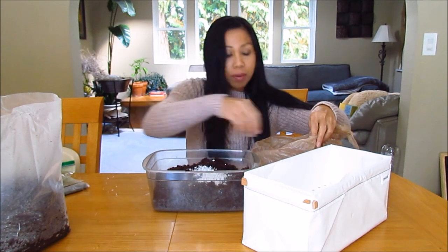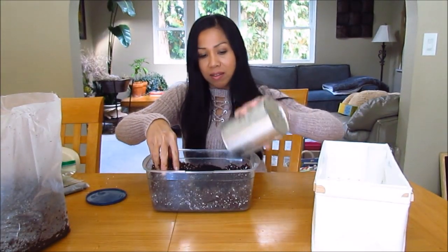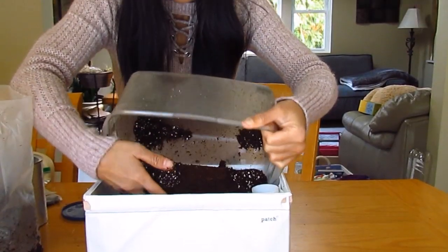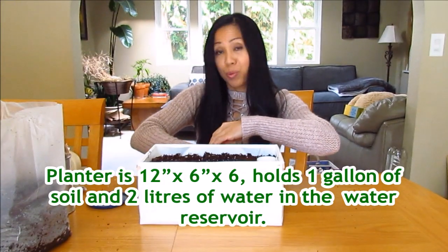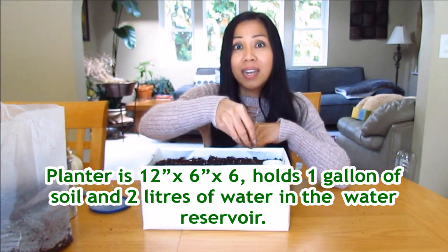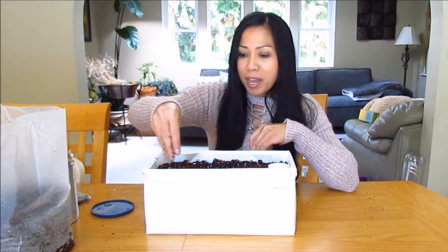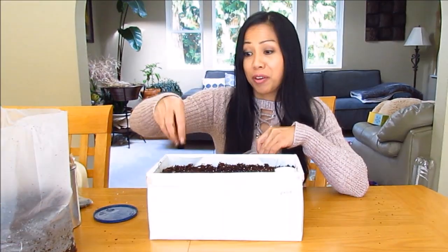A couple handfuls of perlite and a cup of worm castings I'm pouring in. This potting medium is already pre-moistened. Now that we have our soil ready, we'll go ahead and sprinkle in some lettuce seeds. There are three different varieties of lettuces in here: I've got romaine, butter crunch, and leaf lettuce. This will be like our little microgreens, but I'm going to let some of them grow and mature. We'll be thinning them out, at least eating the microgreens.